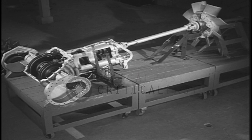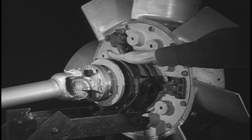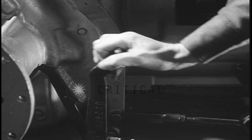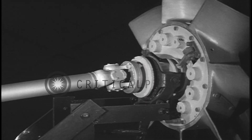A tank driver should know how the power that drives his tank is transferred from the engine to the tracks. The engine is connected to the drive shaft by a clutch, which is disengaged or engaged by stepping on the clutch pedal or letting it up. The clutch is connected to the drive shaft which drives the transmission.